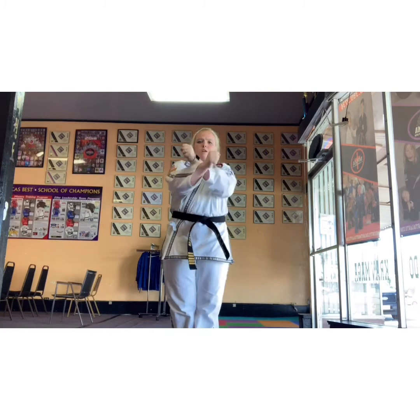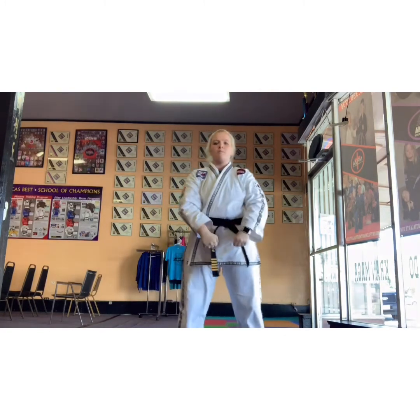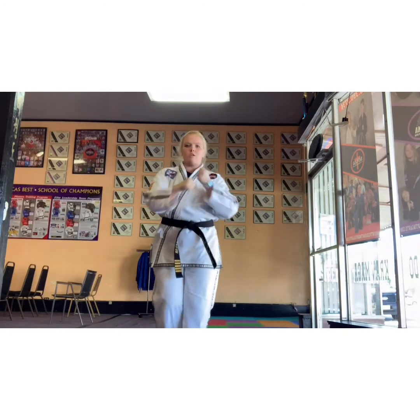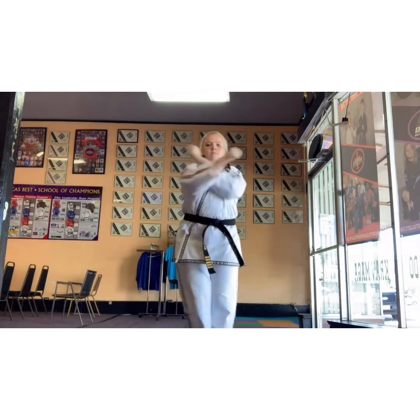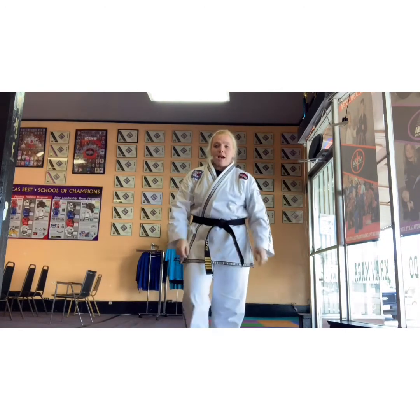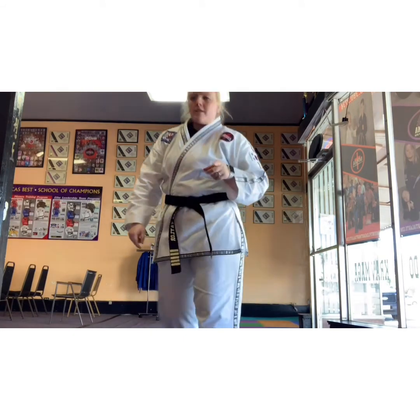Your hands are closed and you're keeping it close to you. So we're going to start from parallel, block. Parallel, block. You can go from the other side — block. 15 times each side. Make it strong because remember, guys, practice makes permanent. How you practice is how you're going to look. So practice good.